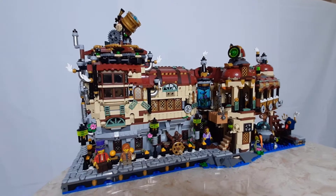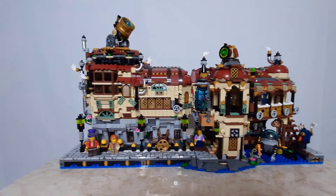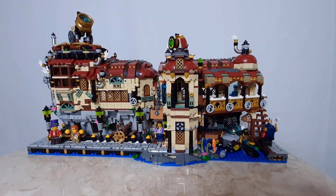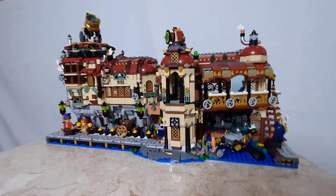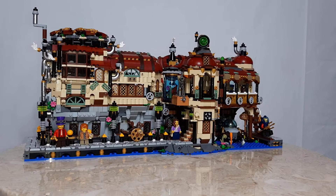Hello, my name is Scott Nussbaum and this is the Exploratorium. It is part of the Bricklink Designer program. The Exploratorium is a steampunk-themed set based on exploring the stars and the deep sea. Let's take you through a few of the different features of the set.